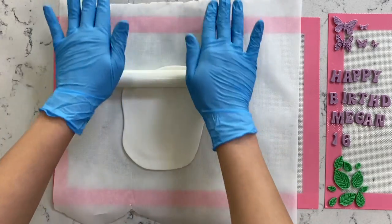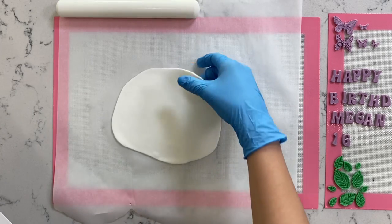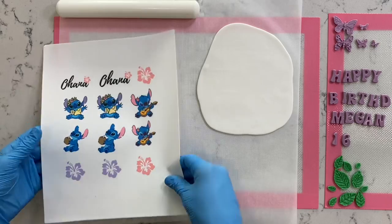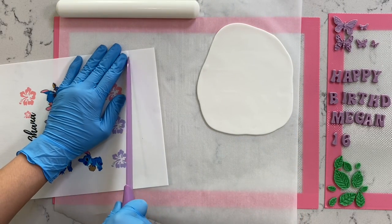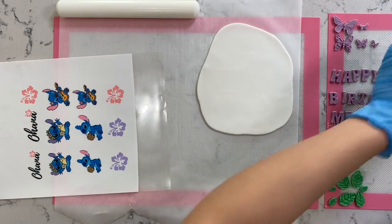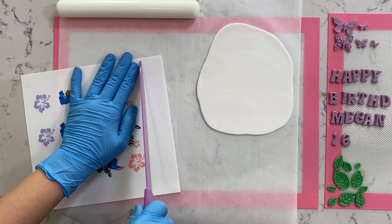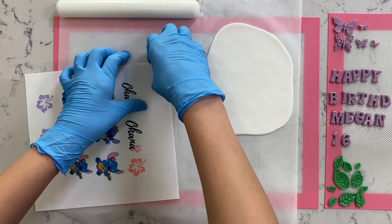Now that we have our fondant as big as our edible image, we're going to set that aside and start cutting the edible image. Yours might have a whole bunch of different designs, but mine is just a small piece, so there's no point rolling out too much fondant. I'm going to cut the extra white pieces all around my edible image — that's going to help me save fondant — and discard anything I don't need.